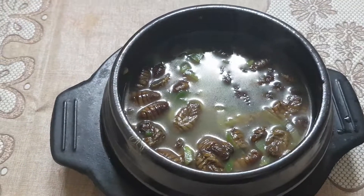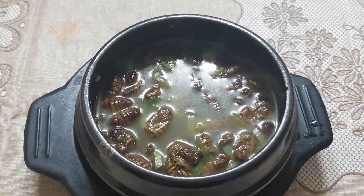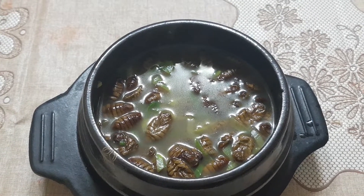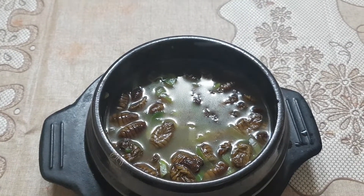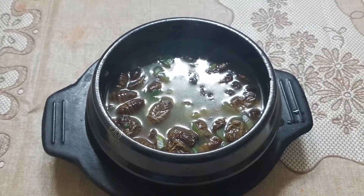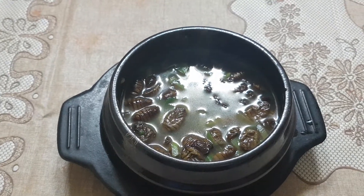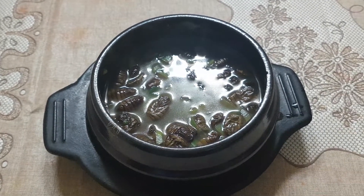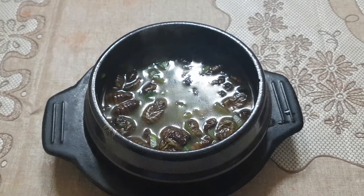Today we made bondegi soup and ate it. Please subscribe to my YouTube and hit the like button. Thank you everybody — we're done with making bondegi soup. See you next time, bye bye!